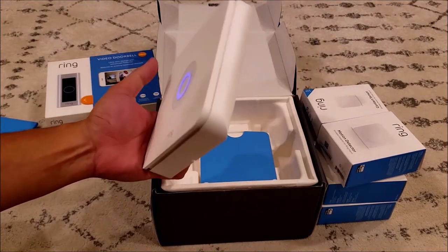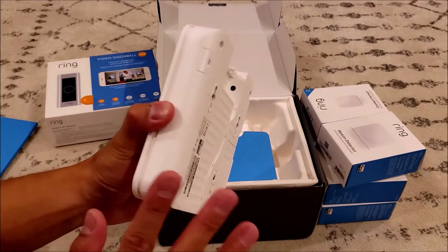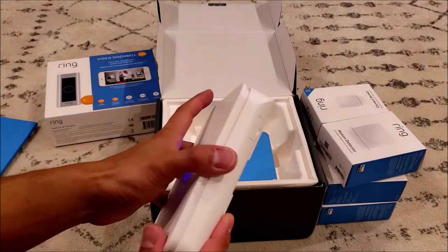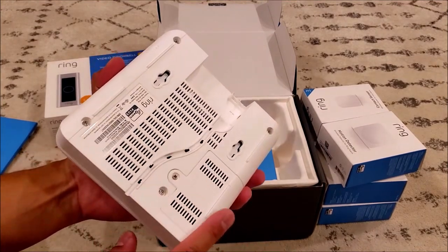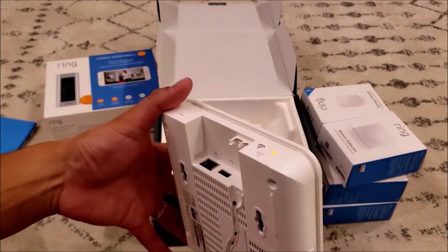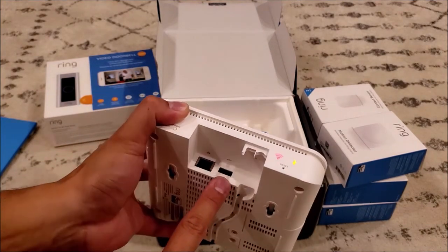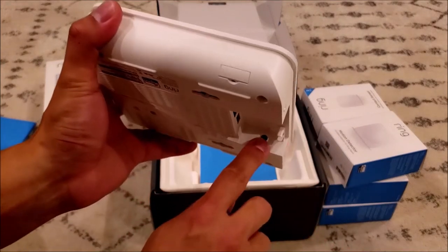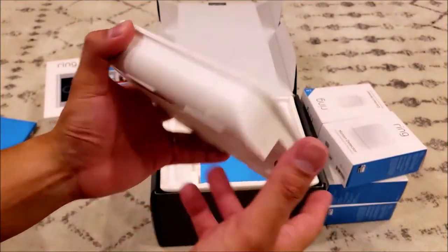Next you will see the base station — this is the most important part of the whole Ring Alarm home security kit. This is the brain; every other device you have as part of the home security kit connects to this base station. You can connect it via Wi-Fi or Ethernet port. There are also USB ports here, though I'm not really sure what their function is, and an AC adapter port so that when you plug it in, it charges the internal battery.